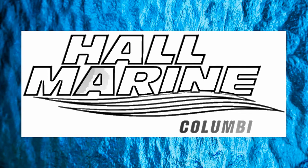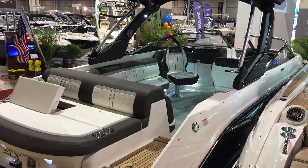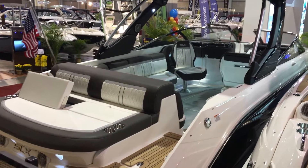Hi, thanks for stopping by to check out this video from Hall Marine, Columbia. Here we are, the Sea Ray 280 SLX.